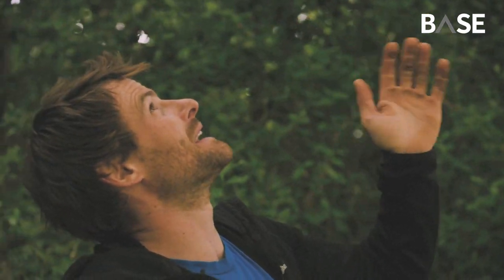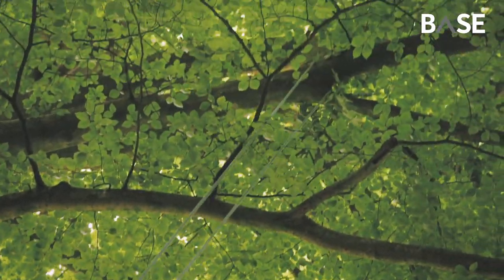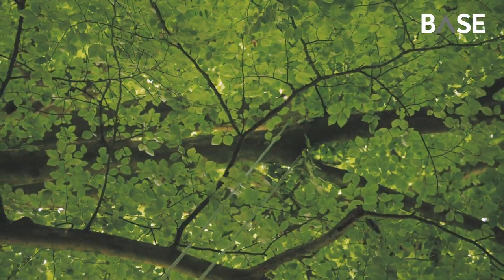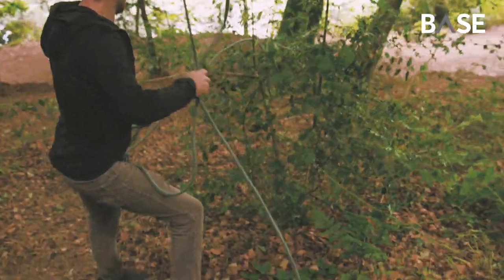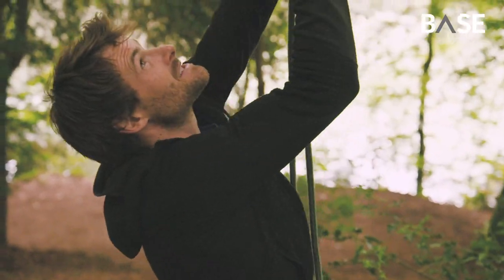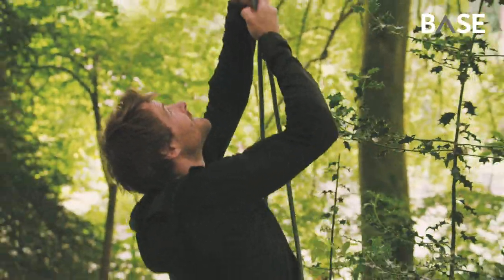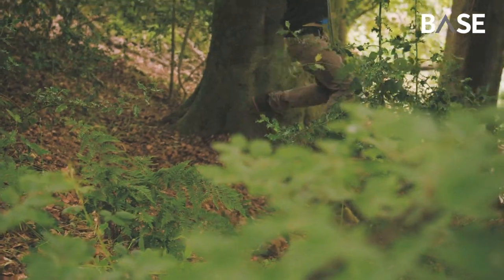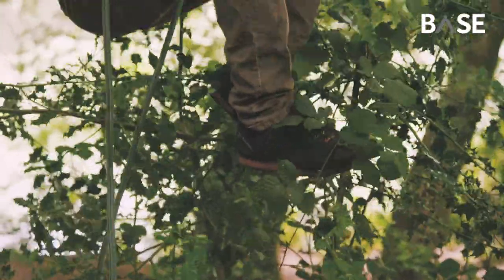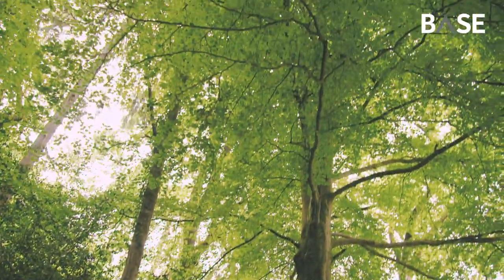It's not too far out from the trunk, so we haven't got a huge amount of leverage on it, and it's a nice substantial-looking branch. Before I do anything else, I'm going to give it a bounce test — you just put some weight on it. No matter how solid that branch looks, you always give it a little test first. I'll just hold these ropes together and put my weight on it nice and slowly. There's a bit of movement in that branch but it's pretty solid.